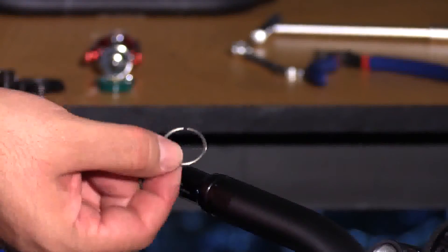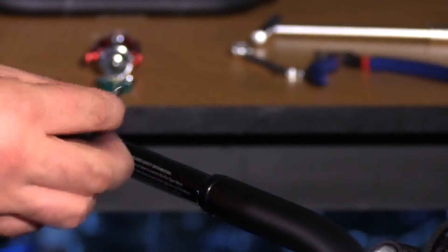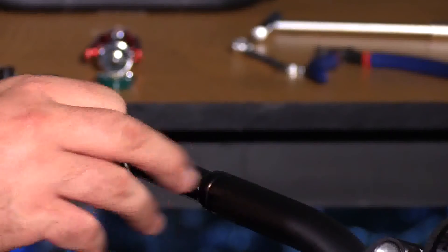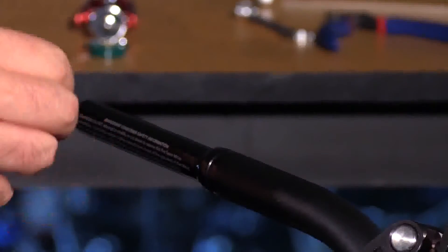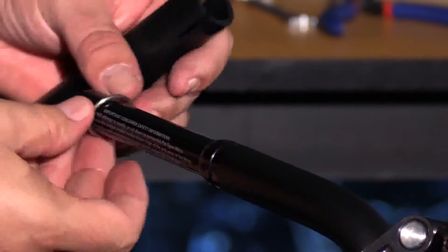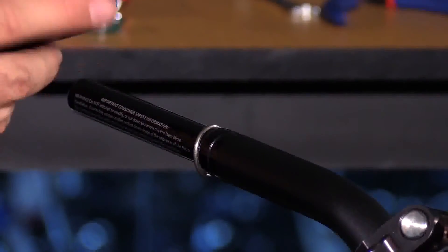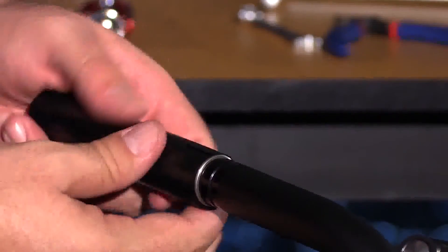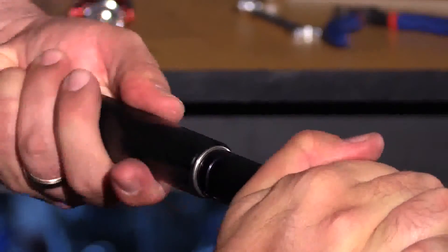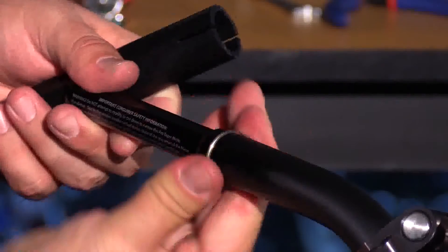Included in the kit is a snap ring which, according to the instructions from ProTaper, is a safety device that slides on the end of the handlebar and ensures that the throttle tube won't slide off. Slide the snap ring on the end — it's got a little groove cut into the bar. They provide a plastic tool to help install the snap ring. Press it up and into that groove and make sure it's fully seated.